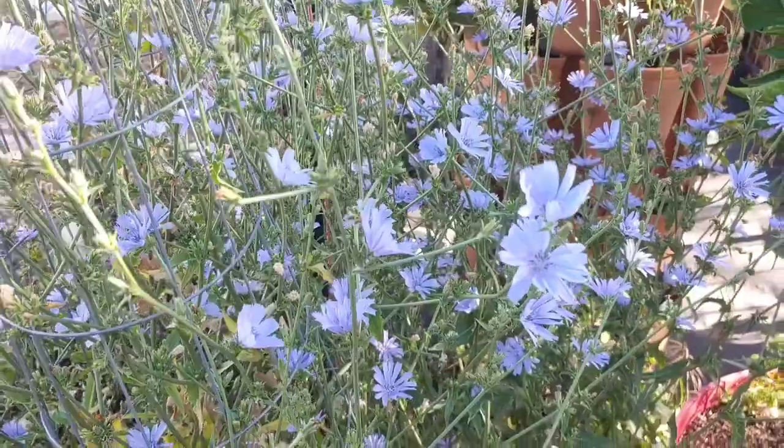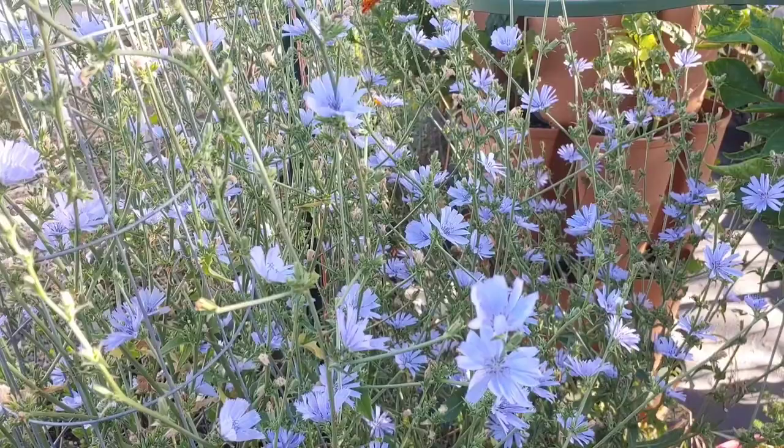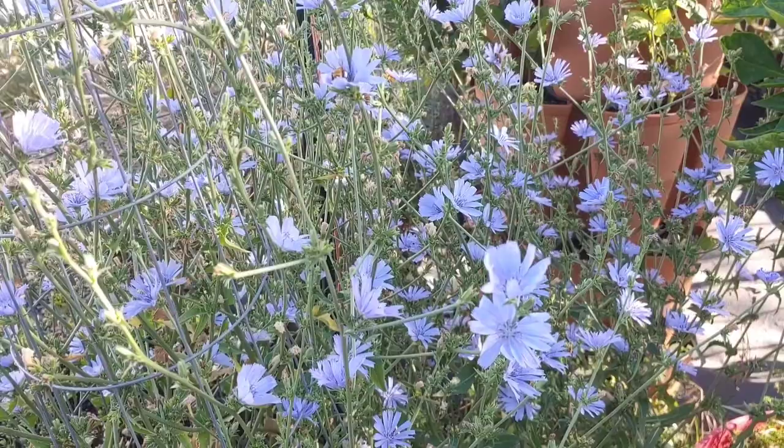Who would think all these pretty little blue flowers would be something you could drink? Well, it's not really the flowers that you drink. It's the roots after they're processed.